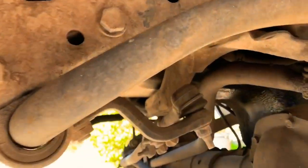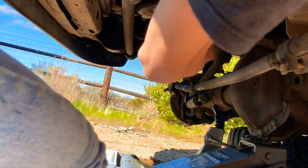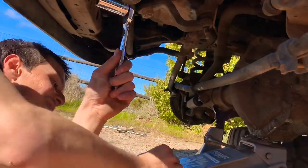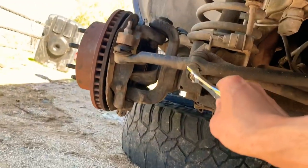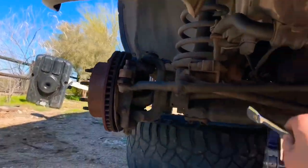That bolt right there is super tight, so I had to improvise — grabbed the hydraulic jack for some leverage. That should be good now. We're going to take that one off, loosen that one up, unscrew that one too, and that should be the top piece. Then we can work on the bottom piece.